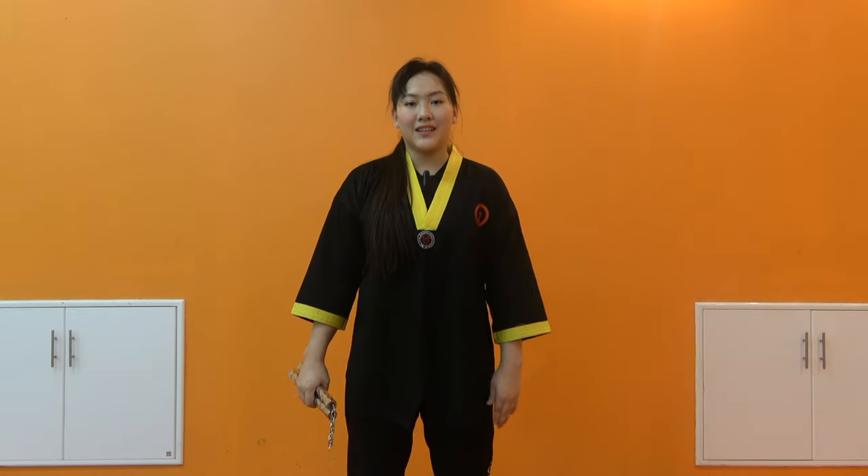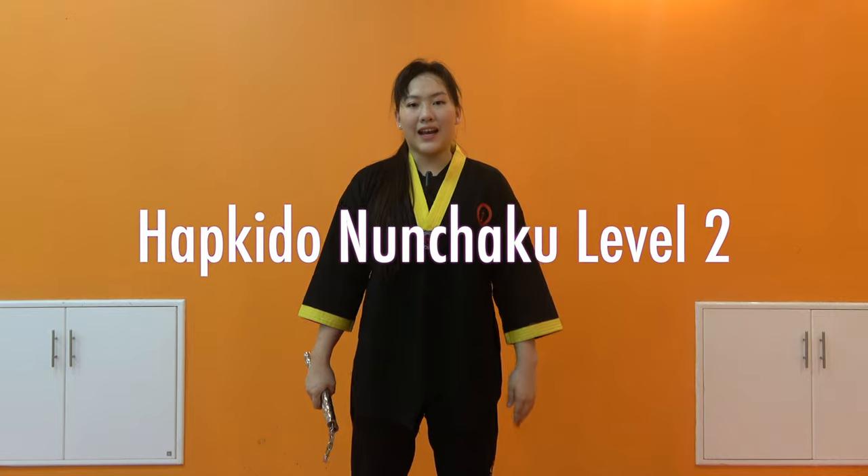Hi, I'm Michelle from iMacDojo. Today I'm going to take a look at the Shaku, or Gabon 2, level 2. Please join me.